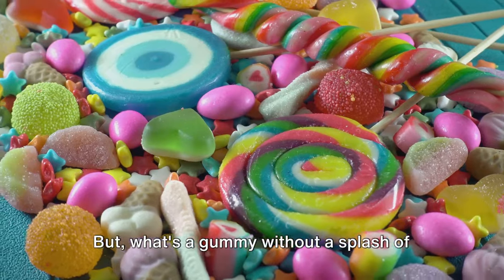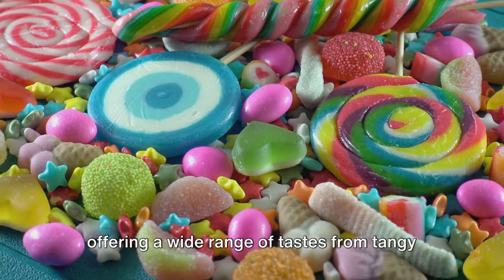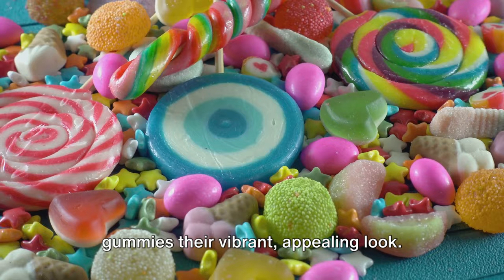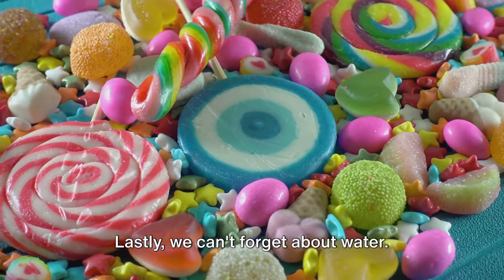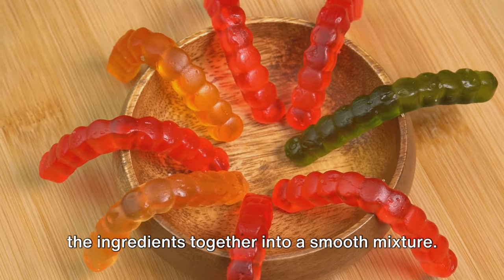But what's a gummy without a splash of flavor? That's where flavorings come in, offering a wide range of tastes from tangy lemon to sweet strawberry. Then we add colorings to give our gummies their vibrant, appealing look. Lastly, we can't forget about water — the unsung hero that helps blend all the ingredients together into a smooth mixture.